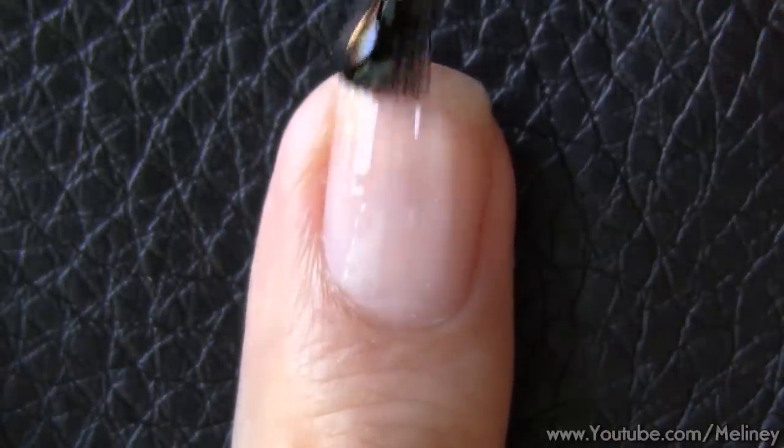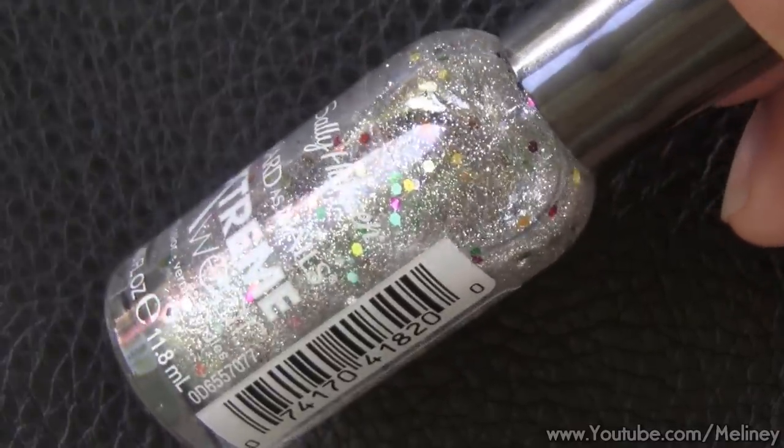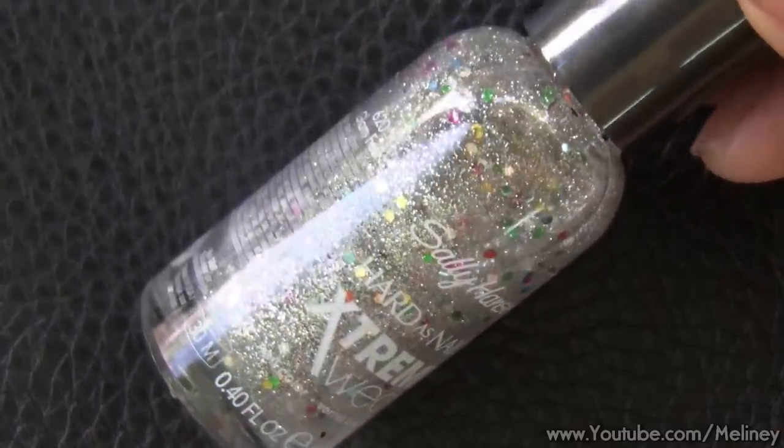While we wait, apply base coat to all of your nails and let it dry. For the base colour, I am using a silver glitter polish with rainbow coloured chunky glitters.